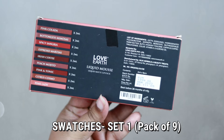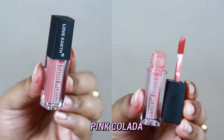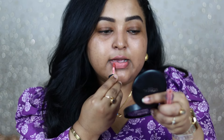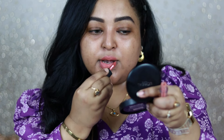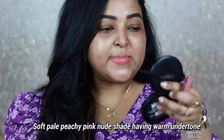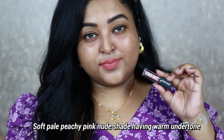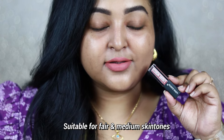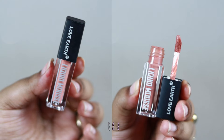Coming to the first shade from the original set: Pink Colada, which is a very pale, soft peachy pink color. It doesn't look flattering on my skin tone, but if you belong to fair to light skin tone, this will look really good. You can pair it with intense smoky eyes. It's more of a pale nude pinky-nude shade, but it applies evenly with no patchiness and is completely matte and transfer-proof. On a fair skin tone, it will look absolutely stunning.